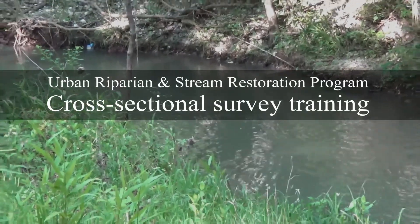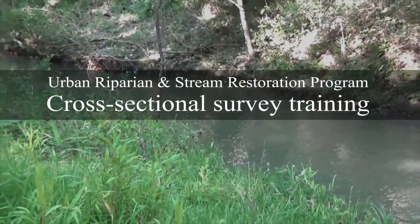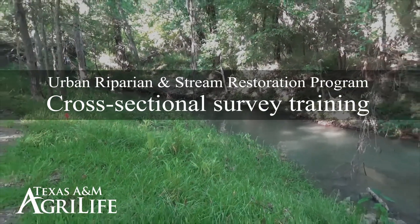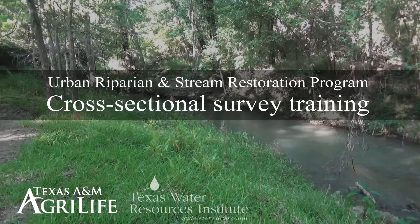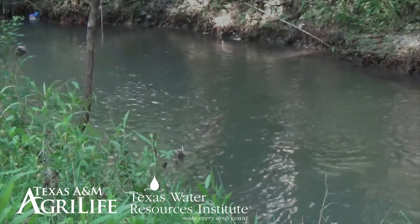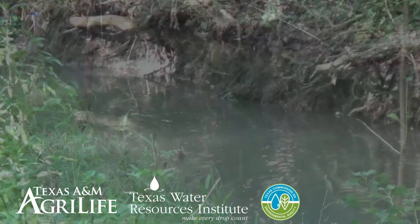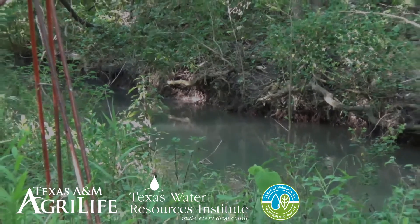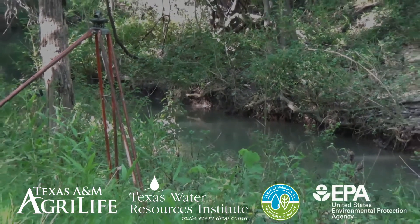This video was created for the Urban Riparian and Stream Restoration Program by Extension and Research Specialists with Texas A&M AgriLife and the Texas Water Resources Institute. Funding was provided through a Clean Water Act Section 319H non-point source grant from the Texas Commission on Environmental Quality and the US Environmental Protection Agency.